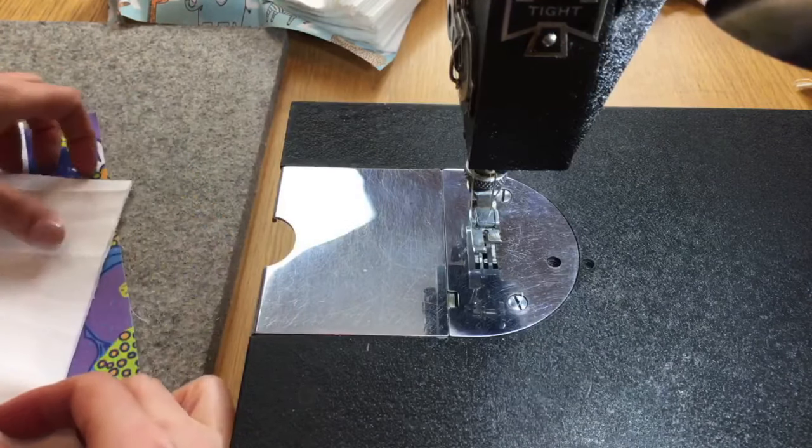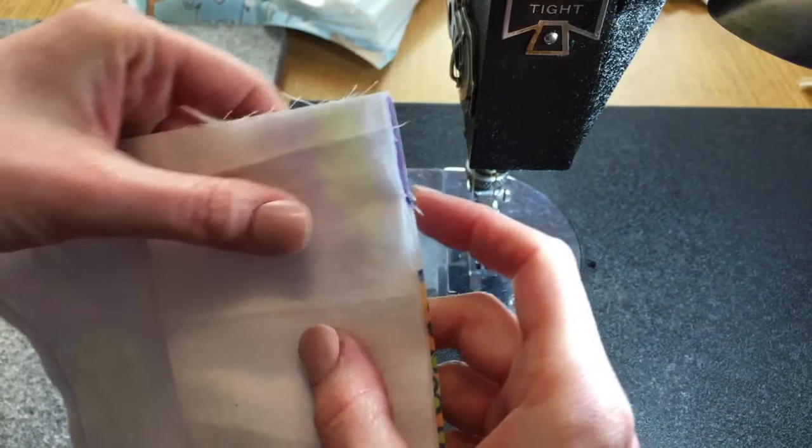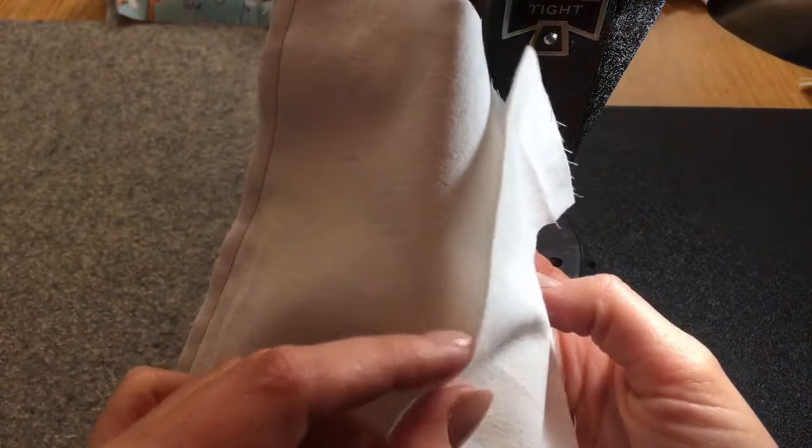Place the raw edges together — you should have three raw edges here, and the pretty fold should be on the inside.